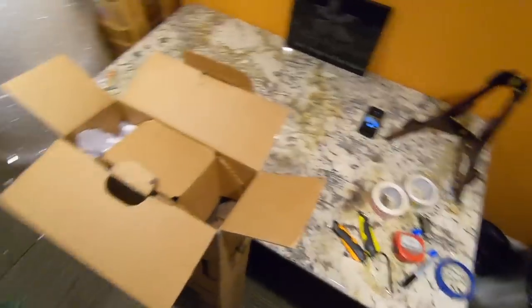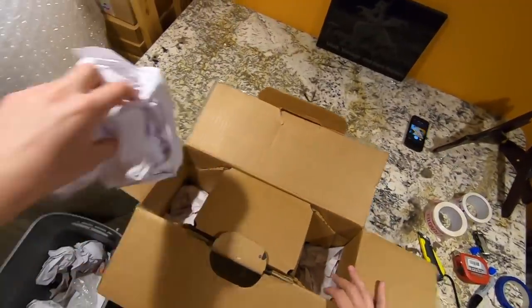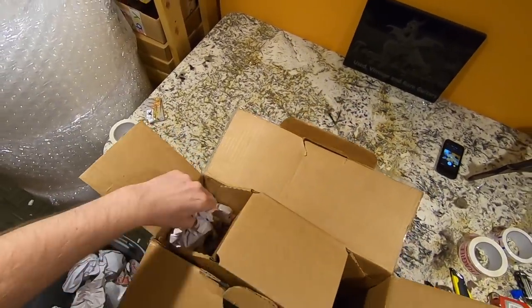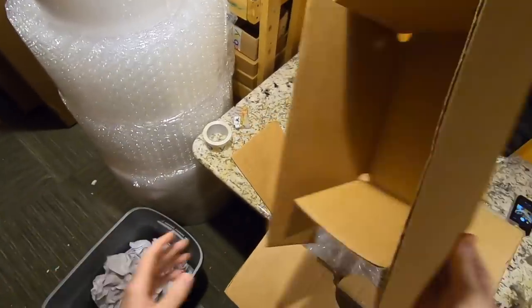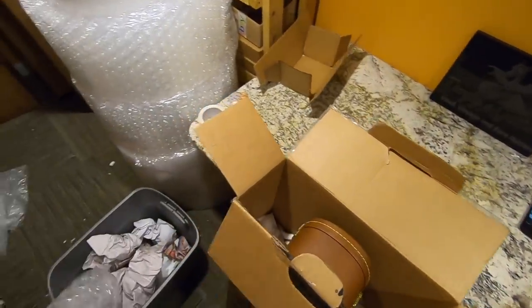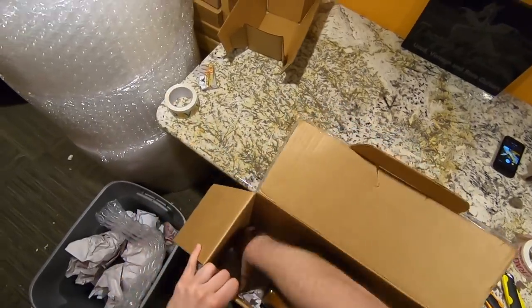I've been buying most of my new stuff from Sweetwater, mainly because they're local to me. If there's an issue with the guitar, I can just drive it back without worrying about shipping. By the way, I never buy a guitar planning to return it. The only ones from the 2019 runs that I returned were the SGs because they wouldn't stay in tune.